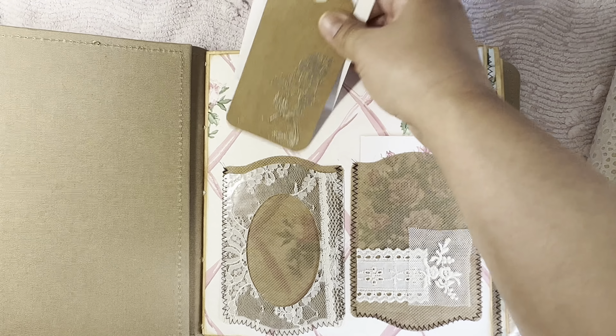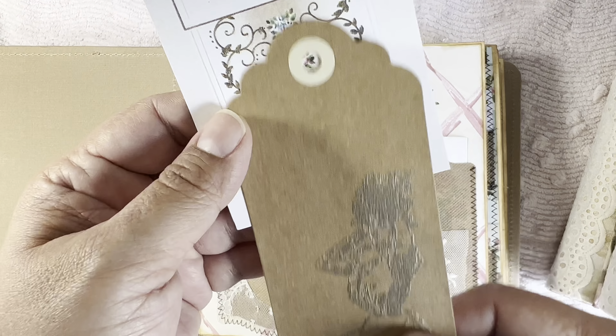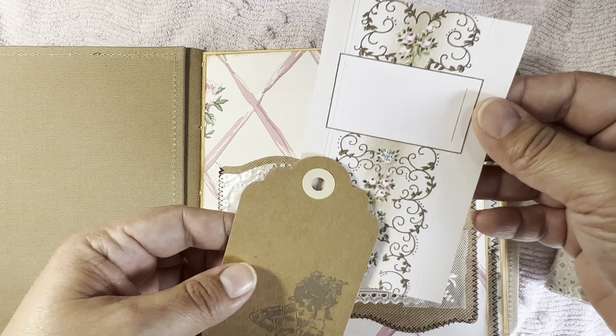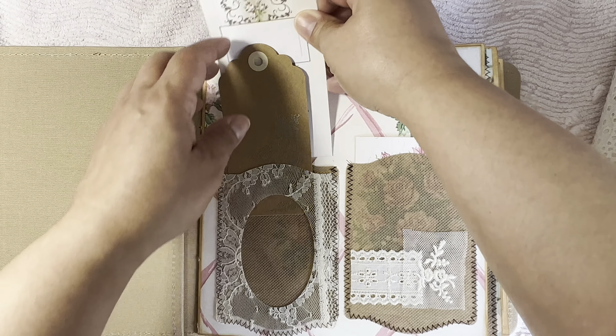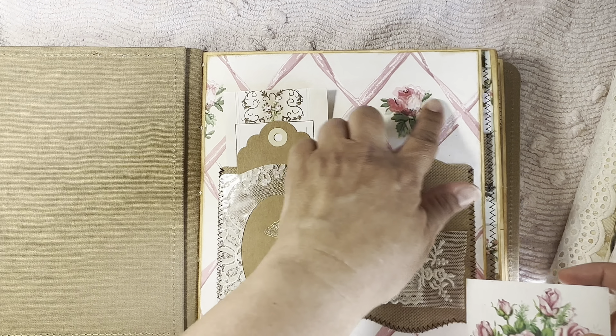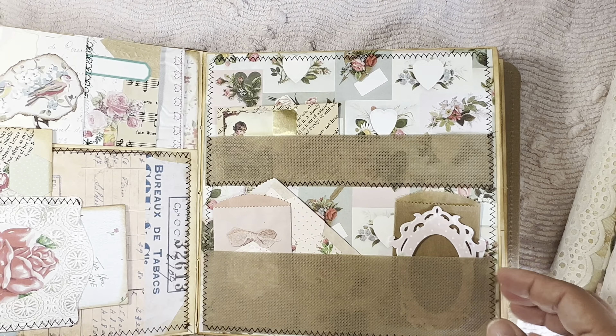It looks like she laminated some lace pieces. There's a little bit of embossing and some collaging here and there. Some of these I recognize as her printables, which she's got great printables too — you should check those out.